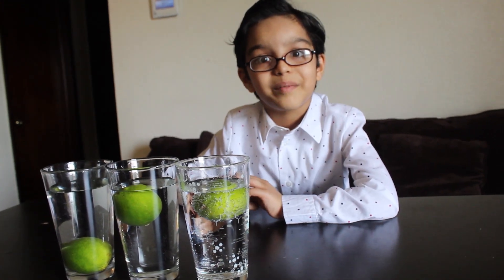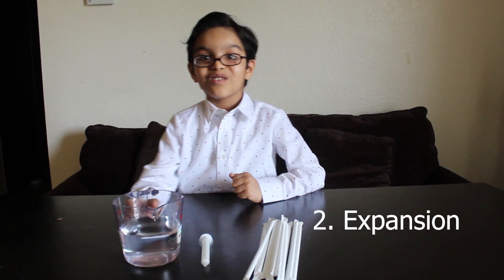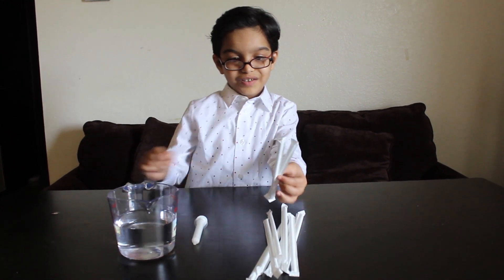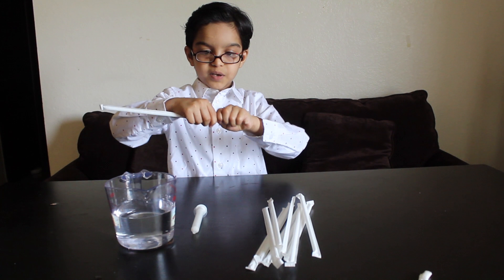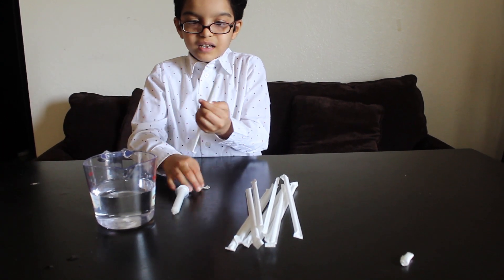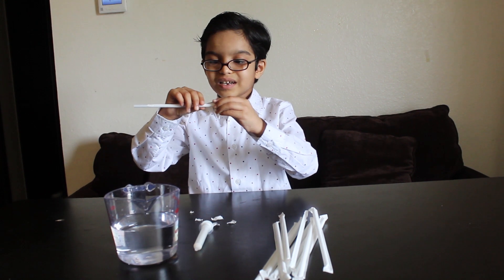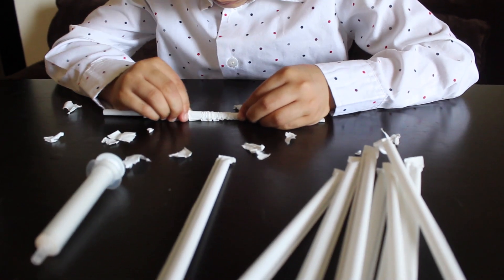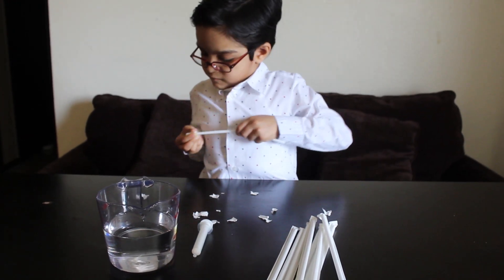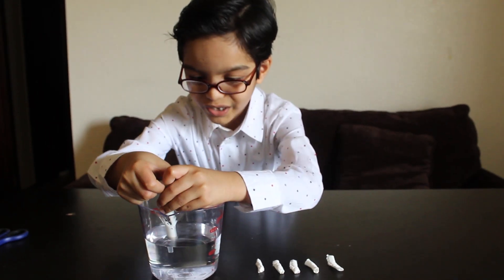Now let's go to another experiment. The next experiment is the expansion experiment. For this we need water, a dropper, and some wrapped straws. First we have to take the straw and scrunch the wrapper together on two sides like this. Then slowly pull it out. Now let's add some drops of water.